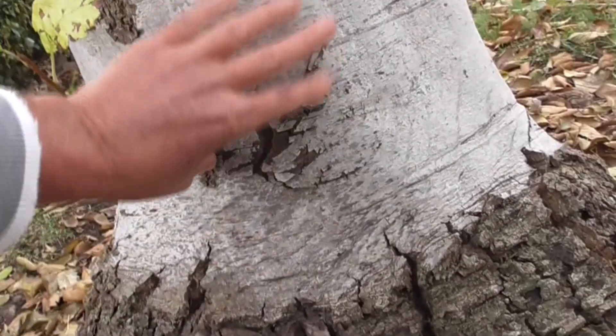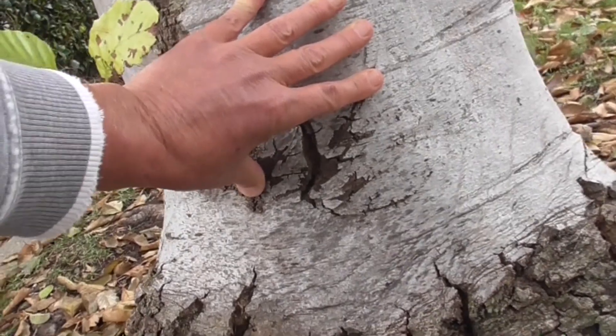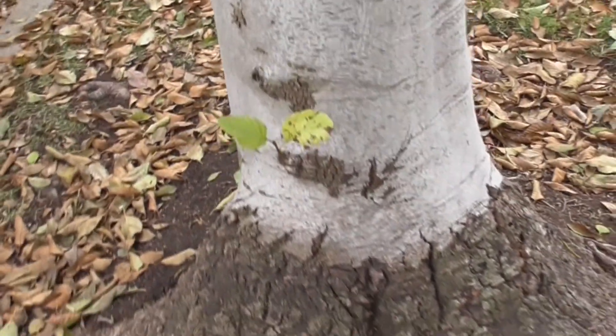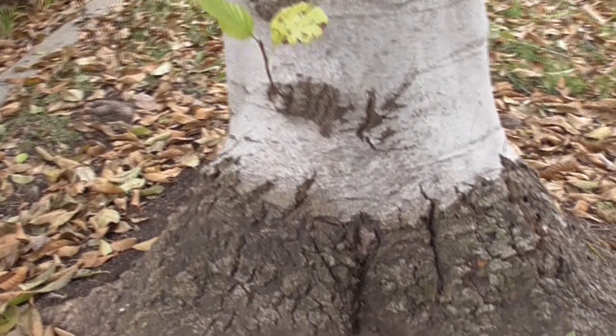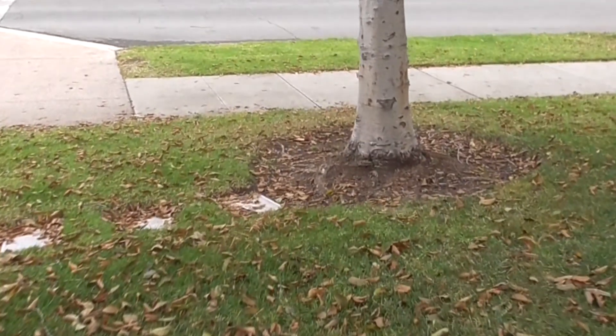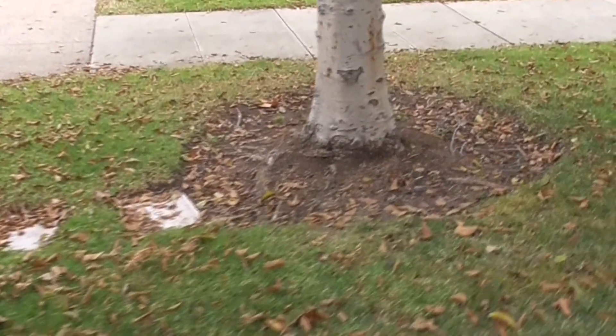In the wild, these mature trees can have several trunks coming out of one single clump. But when you find them all manicured as an ornamental, you're going to find them, like here, with just one single trunk coming out of the ground.